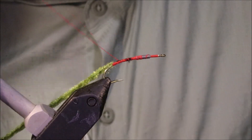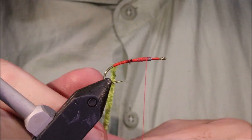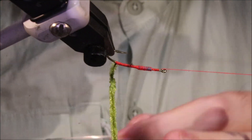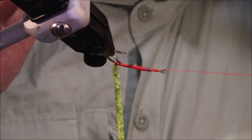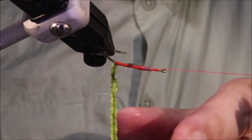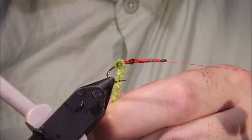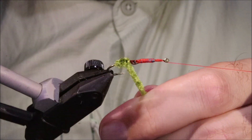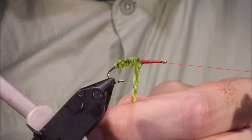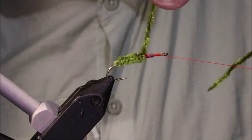Tidy it up and make sure that's nice and secure. I'll come out and part my thread, then get the bobbin cradle. I'm going to throw a little bit of varnish cement onto the thread wraps before I wind the chenille, just to strengthen the fly. The cement will soak into the core of the chenille and make for a stronger body. I'm just using the rotary here, coming up onto the lead — so that's about two thirds of the fly.